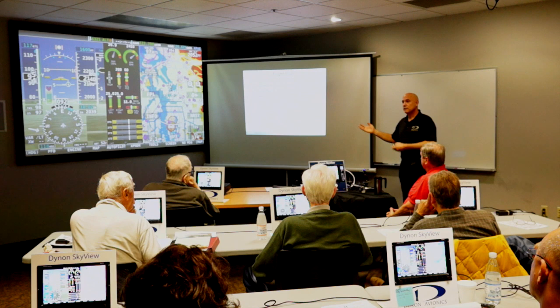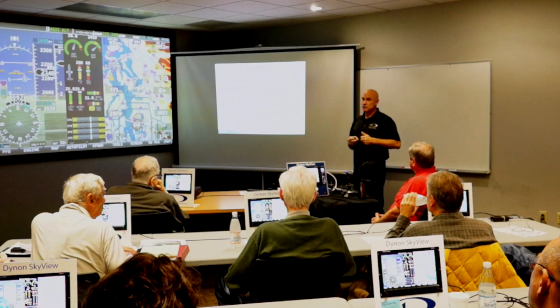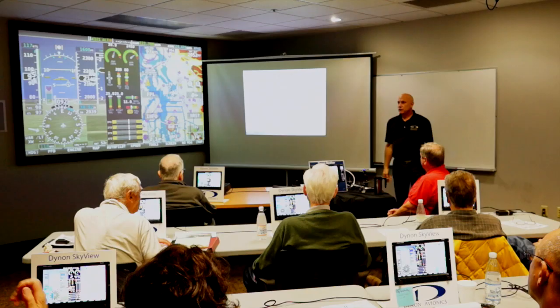I'm going to show you the basics of using the system to navigate VFR — using the heading bug to orient yourself, using the autopilot, and so on. I'm not going to cover IFR, though I am an instrument instructor and we can cover some of that offline. If you've got a burning question that relates to IFR, go ahead and ask it. Those of you here today are going to get the benefit of more material than I usually cover because we have more time today.